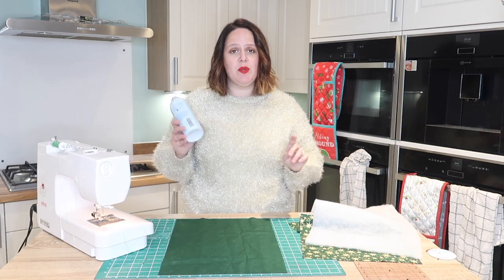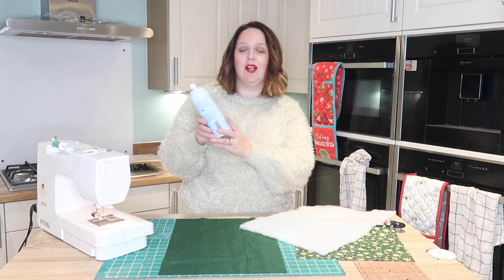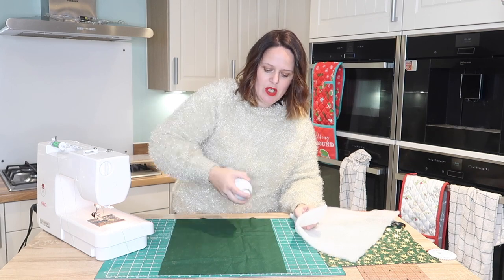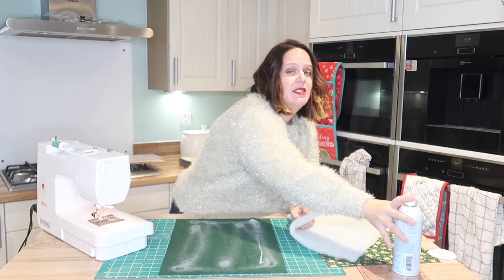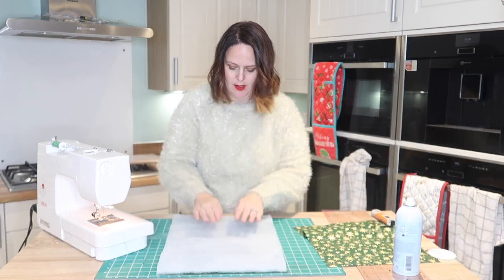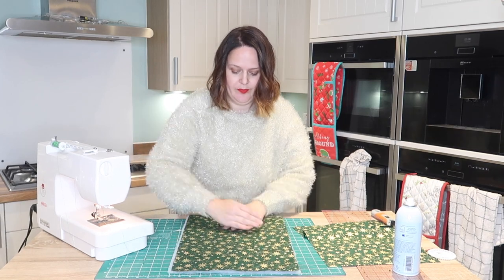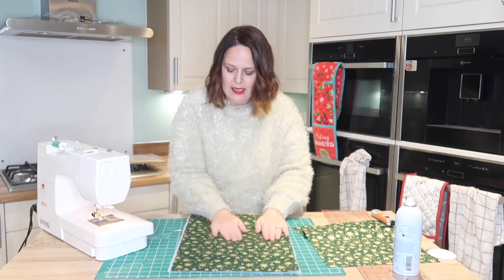The first thing you're going to want to do is adhere your wadding to your lining piece. As you know, I like the June Taylor quilt basting spray - you can use whatever spray you like. I'm just going to do that now, make sure it sticks on there well, just line that up, push it down, and I like to always flip it over and give it a press from the front there.